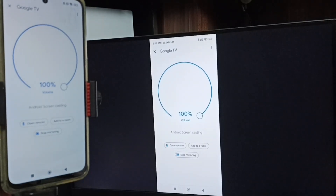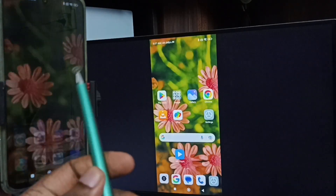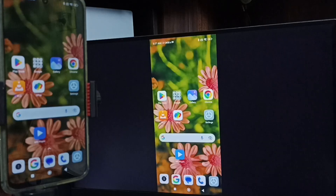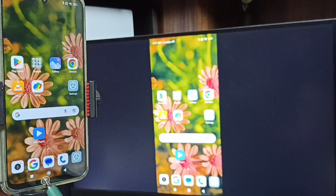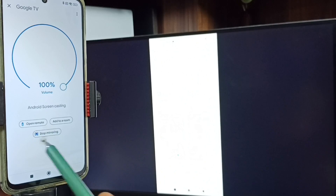That is Method Two. To stop mirroring, go to the Google Home app again, then tap on Stop Mirroring.